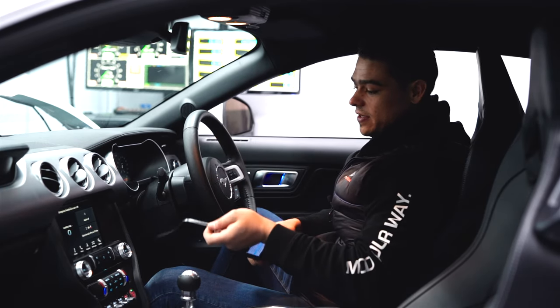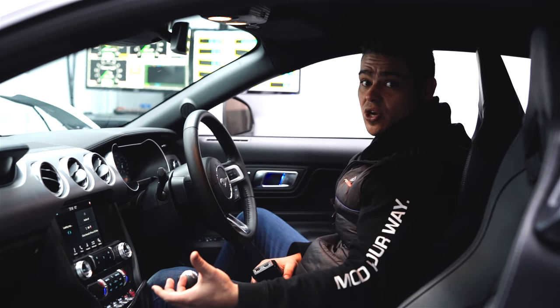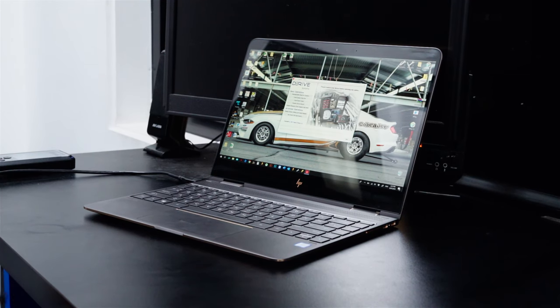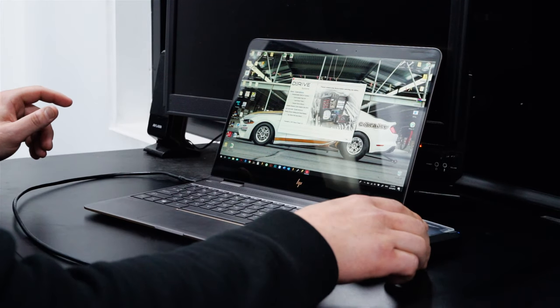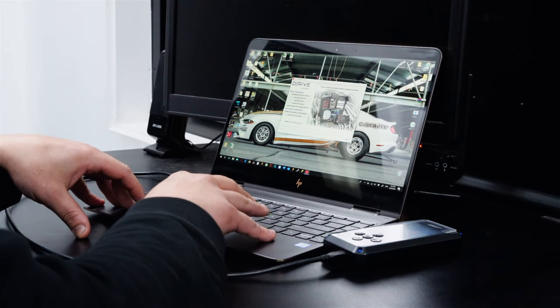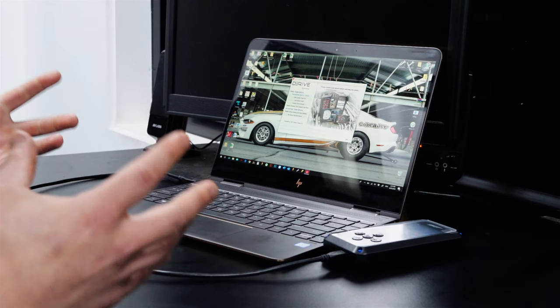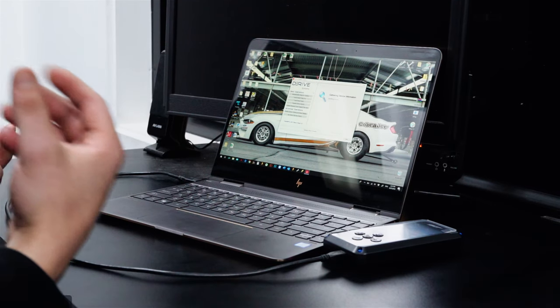Now we're going to hit exit, disconnect the device, and head over to the laptop. Using the BDX device and SCT's device update software, we're going to see what tunes are available for our car. I've already downloaded SCT's device updater software. We're now going to connect the BDX device via the supplied USB cable and wait for the device to power up. We can hear the PC has detected the BDX device. Now the device is powered up, we're going to click on 'automatically check for updates' — this will send the vehicle information the device scanned to SCT's server to see what files are available for our car.